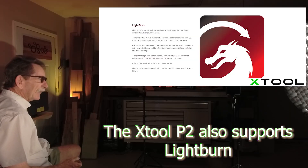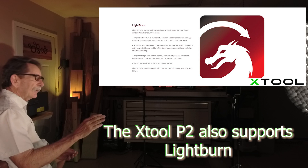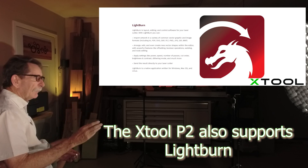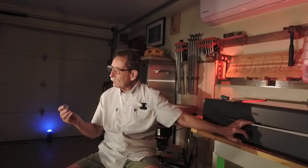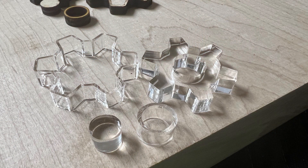For somebody just getting started, this may be a little easier than LightBurn when you get going. If you're brand new to this, the most popular CO2 laser program is called LightBurn. X-Tool is doing everything they can to come up with something comparable to that, if not better. When I cut the acrylic out, there's no flashing — it almost has a polished edge. I'm very impressed with what the machine did. Does it pass the cut test? Yes.